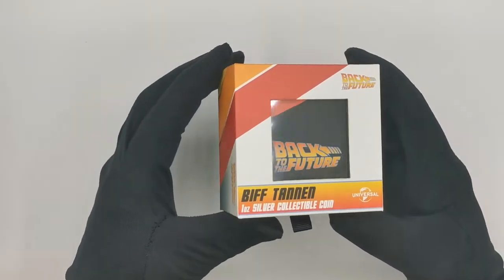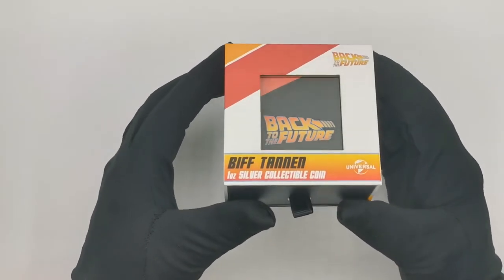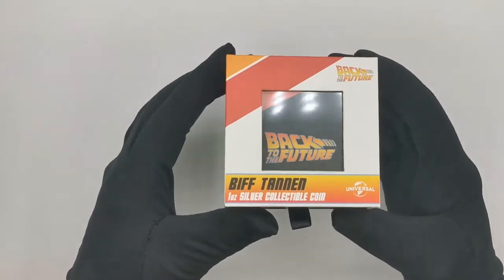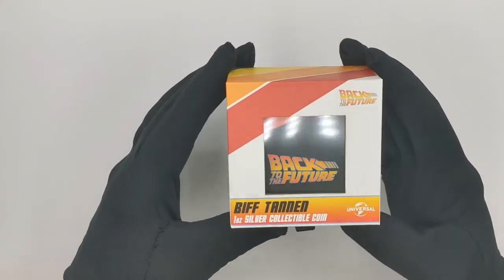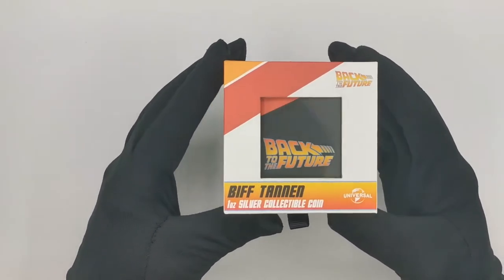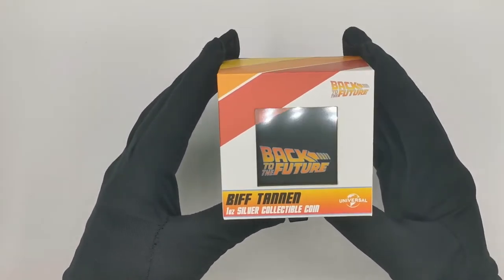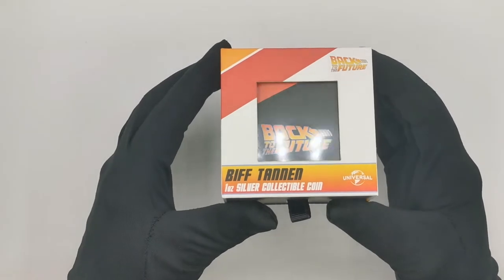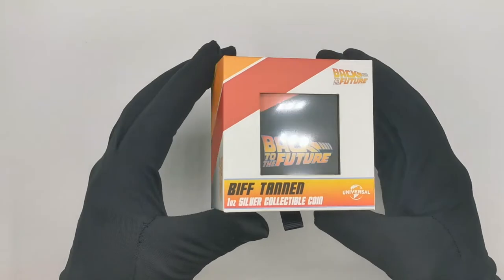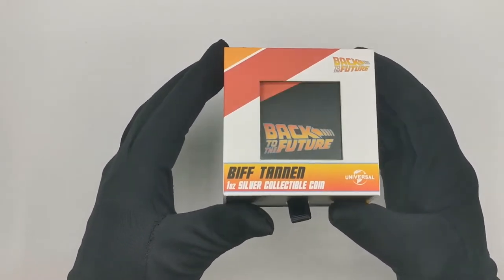For those of you who haven't been following our YouTube channel or our Back to the Future releases: in November and December we released a Marty McFly shaped coin and a Doc Brown shaped coin, and they were extremely popular and pretty much sold out instantly. So this is basically a continuation of those coins, a spin-off if you want. We just released Biff Tannen, who is the bad guy in the Back to the Future trilogy, for those of you who don't know the movie that well.